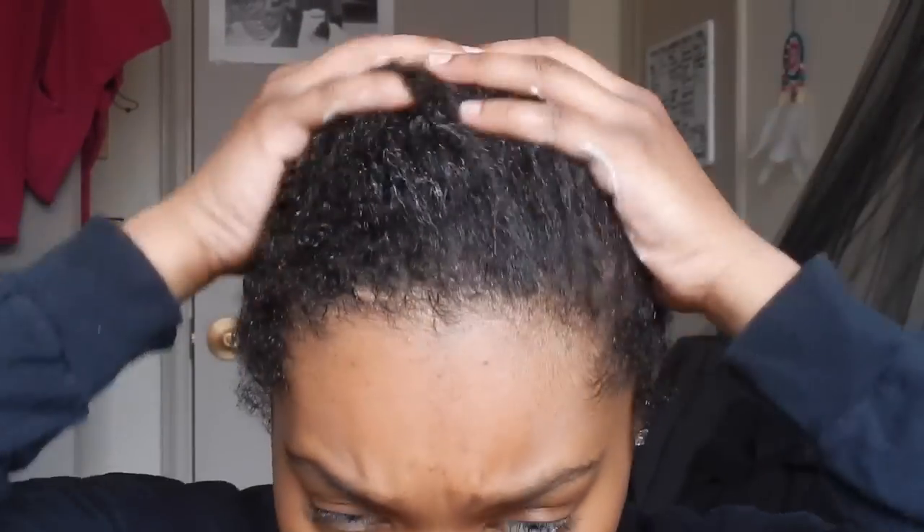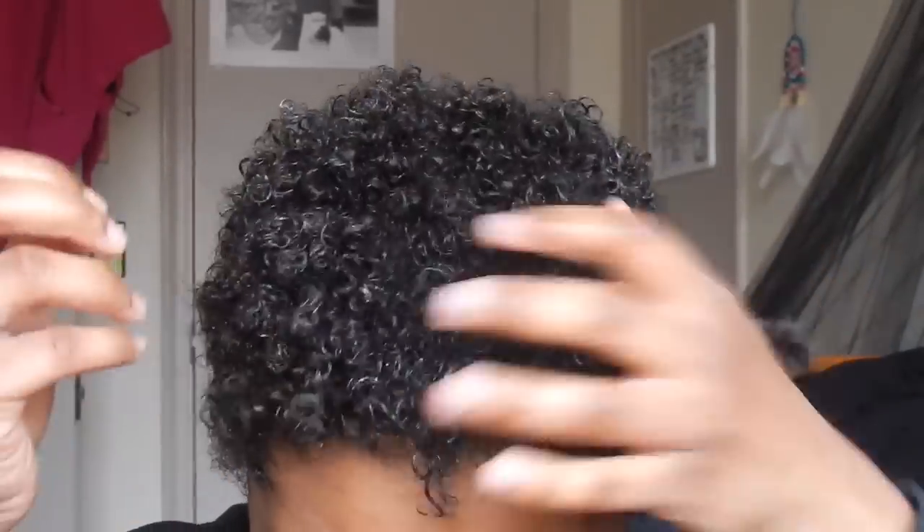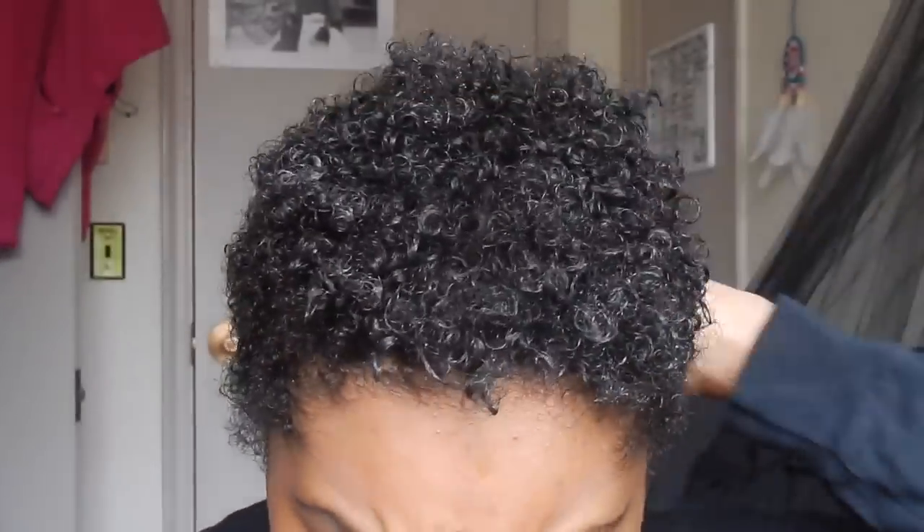Right now I'm doing the cream method and I'm just applying the Cantu Leave-In Repair Cream into my hair. I love this stuff so much, but unfortunately I'm just not sure if this is cruelty-free, so this may have to leave my routine.